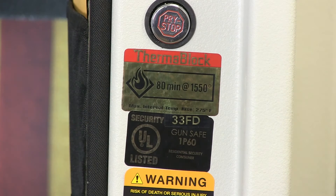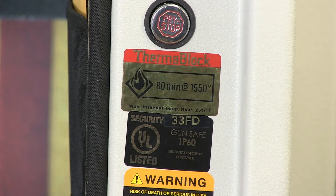It has a burglar rating of an RSC, which is a residential security container, an 80-minute fire rating up to 1,550 degrees. It also has a fire rating of 95 minutes at a temperature of 1,200 degrees.